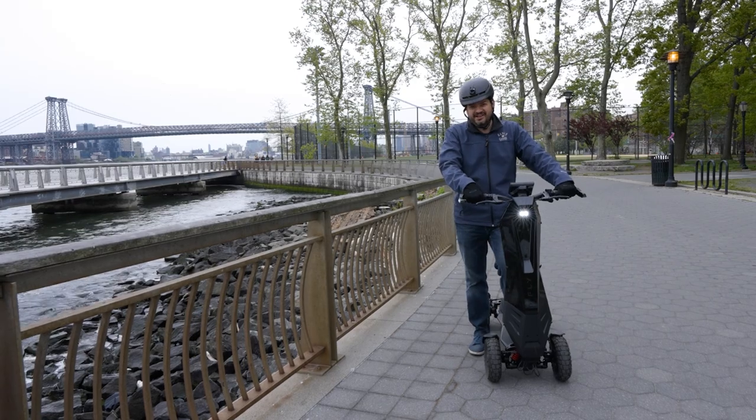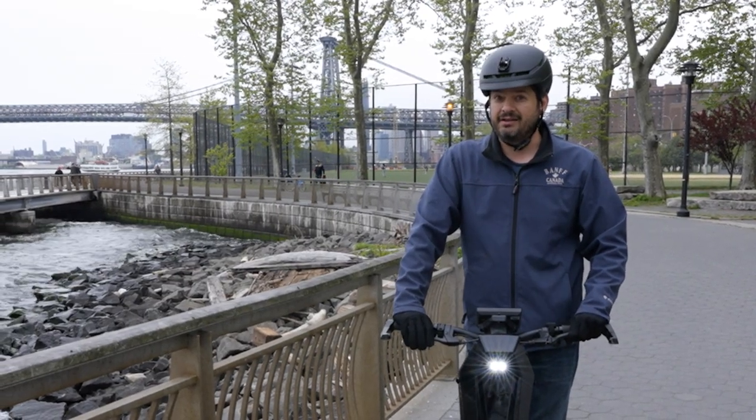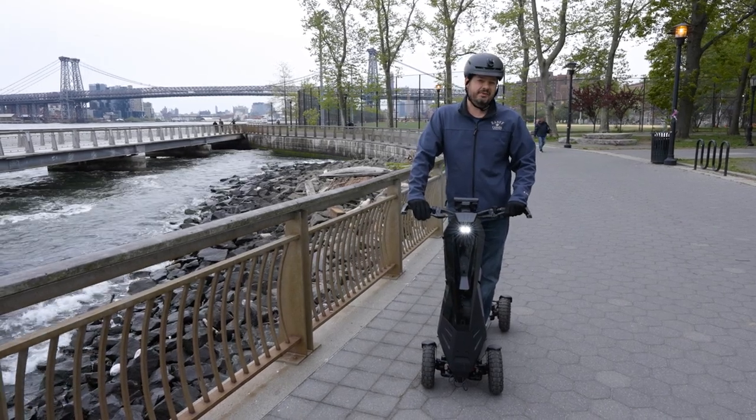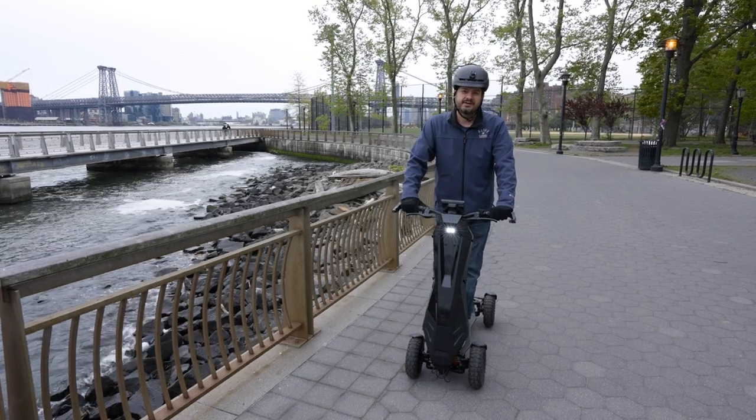That sure beats looking at spreadsheets all day. The Dragonfly DFX is a hell of a lot of fun to ride. Is it $4,000 worth of fun? Let us know in the comments below. Be sure to follow us on Facebook, Instagram, and TikTok. For Tom's Guide, I'm Mike Prospero, and I'm scooting off.